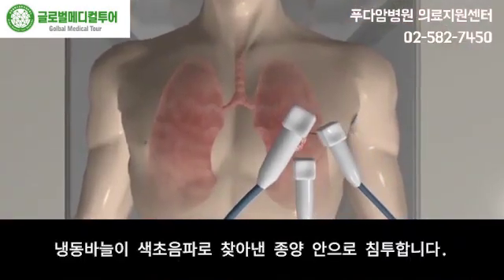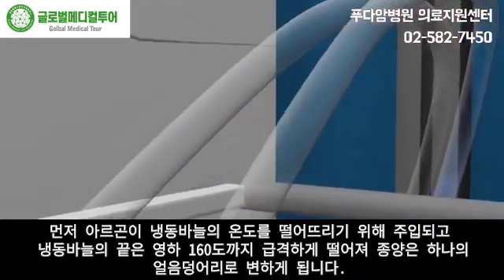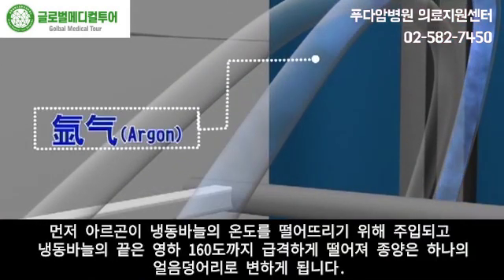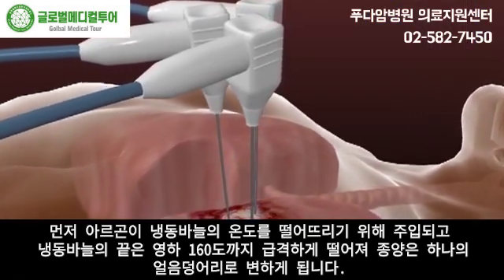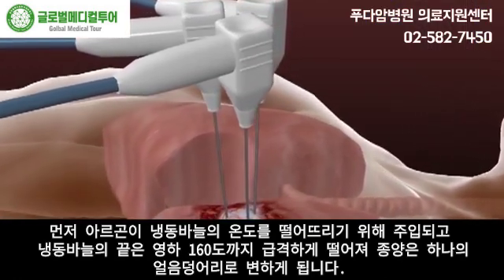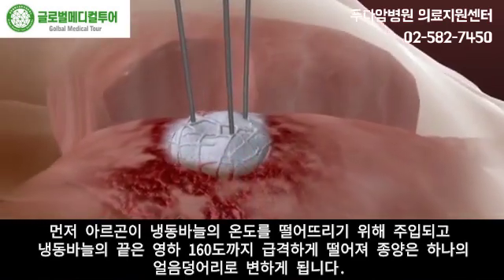Cryo needles are inserted into the tumor with the help of color ultrasound. Firstly, the argon is injected to lower the temperature of cryo needle tips precipitately to minus 160 degrees centigrade, which will in turn freeze the tumor, forming an ice ball.